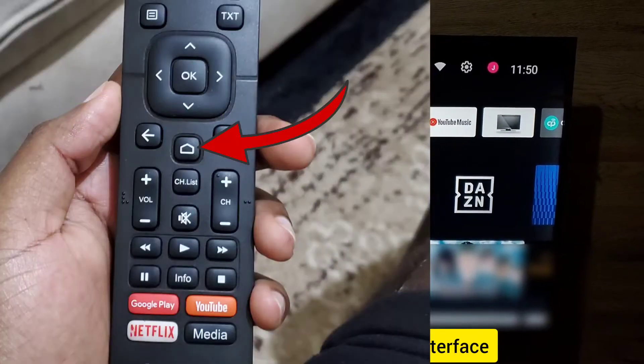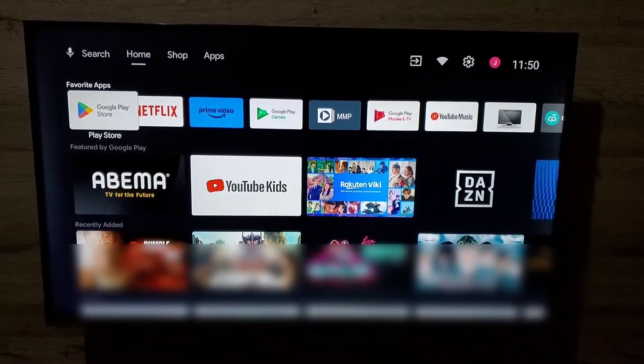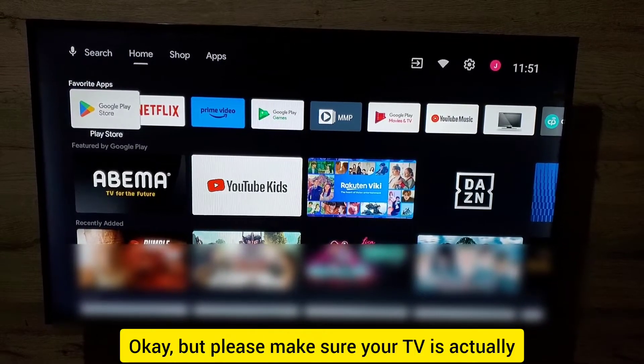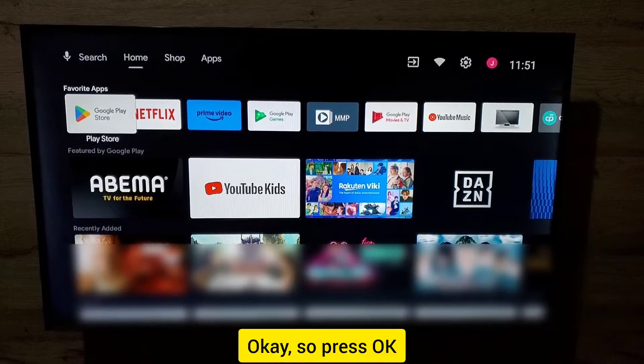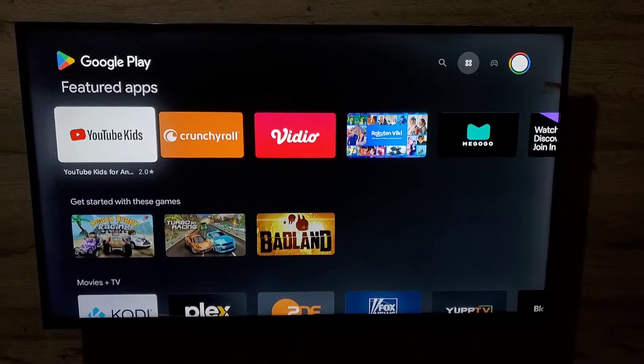Press the home button so you get this interface, then you have the option of favorite apps. Open the Play Store from there. Please make sure your TV is connected to the internet. Press OK and the Play Store comes up on your TV screen.